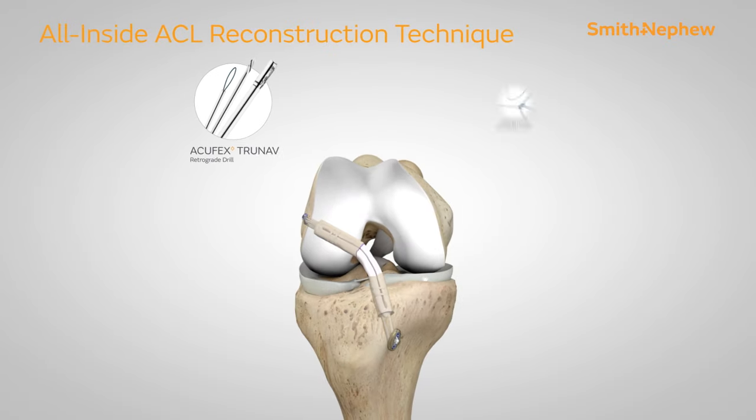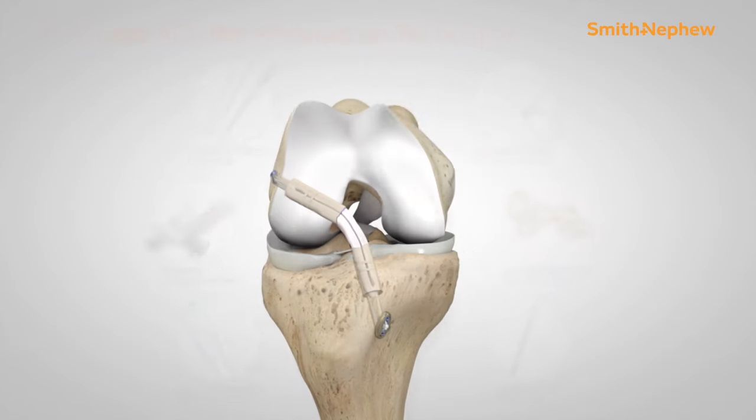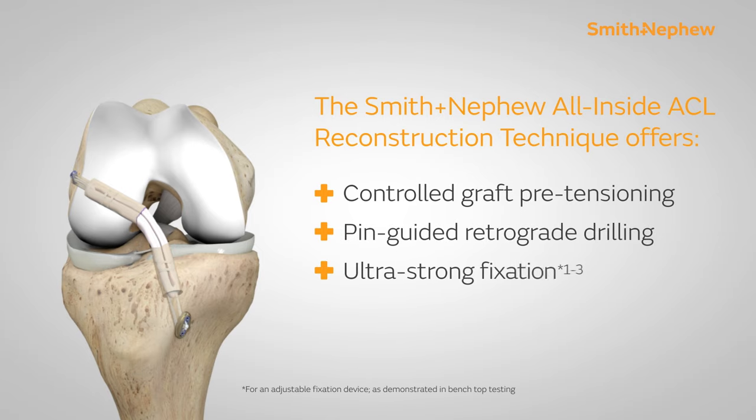Smith and Nephew's All-Inside ACL Reconstruction Technique. This technique offers controlled graft pre-tensioning, pin-guided retrograde drilling, and ultra-strong fixation.